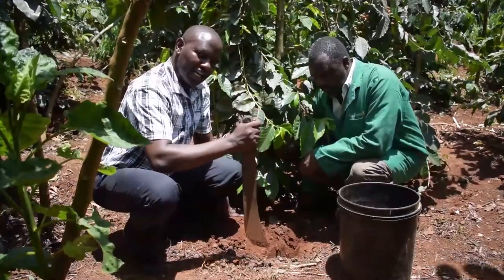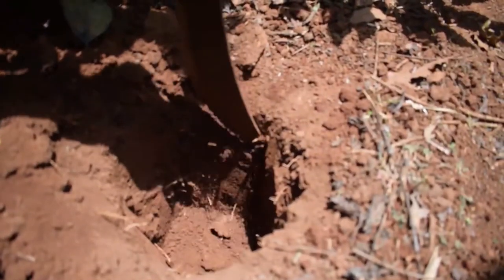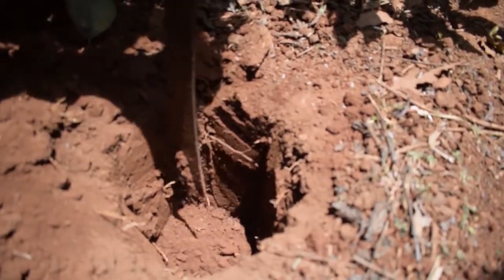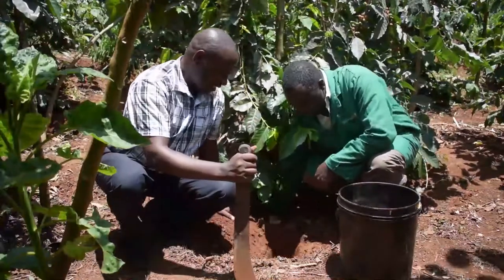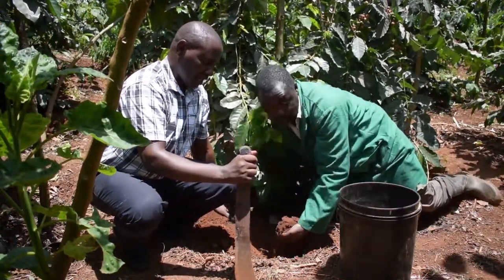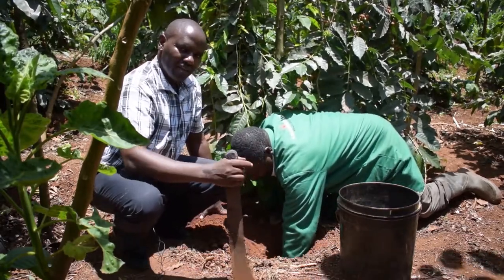Now we are going to slice on the side of this hole from top to the bottom, and this is what will make our first sample that we are going to take to the laboratory. We take the sample — as you can see, we will take this soil from the other holes as well.